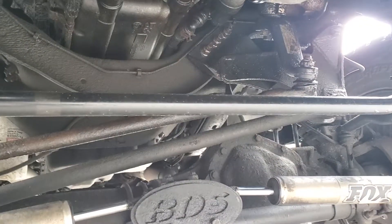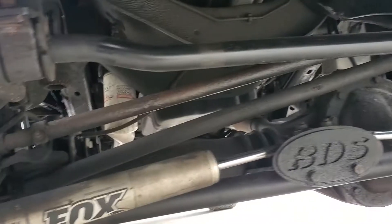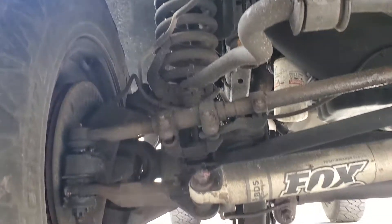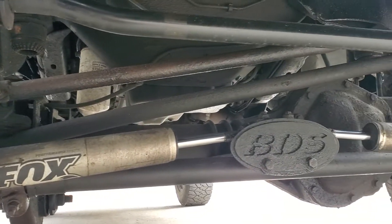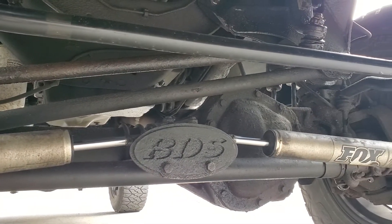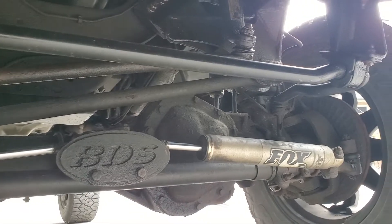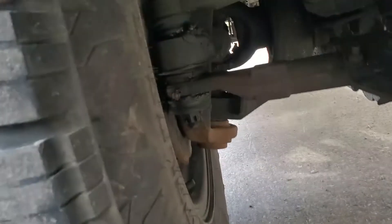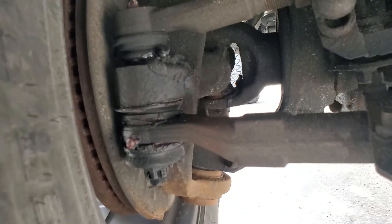Got a new drag link on there, greasable fittings, tie rod ends — front end's tight as new. Right after the front end was done, it got aligned. Brakes are all good on this thing as well. It's all freshly greased.